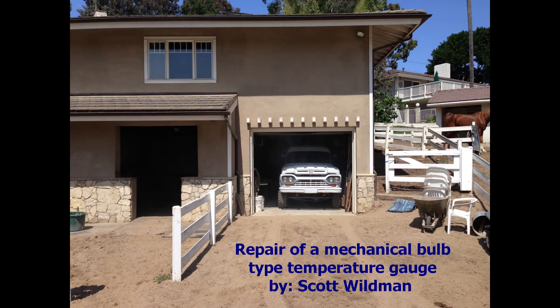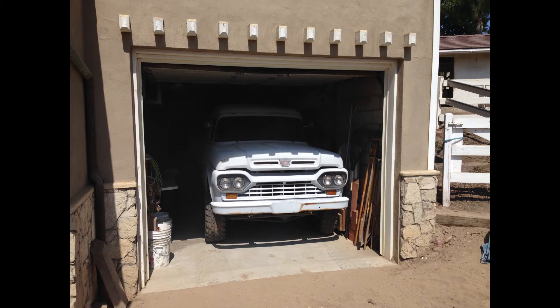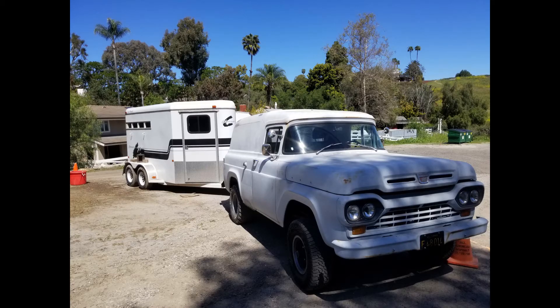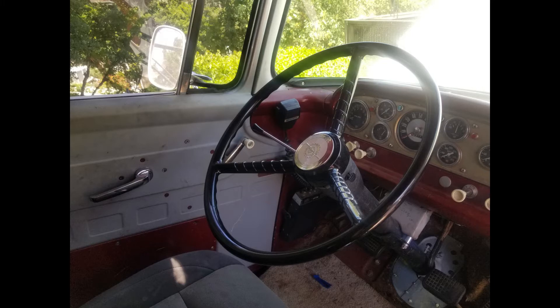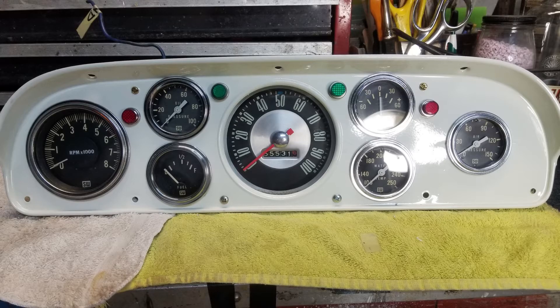Hello, my name is Scott, and in 1972 I installed a complete set of Stewart Warner gauges in my 1960 Ford panel truck. It's 2021, and I'm restoring the panel truck. In rebuilding this set of Stewart Warner gauges, I removed the water temperature sending gauge, which is a mechanical type gauge, and in doing so I broke the capillary tube and it lost its charge of ether. This video will show you how to recharge that capillary tube and bulb with diethyl ether, restoring the gauge to its original condition.